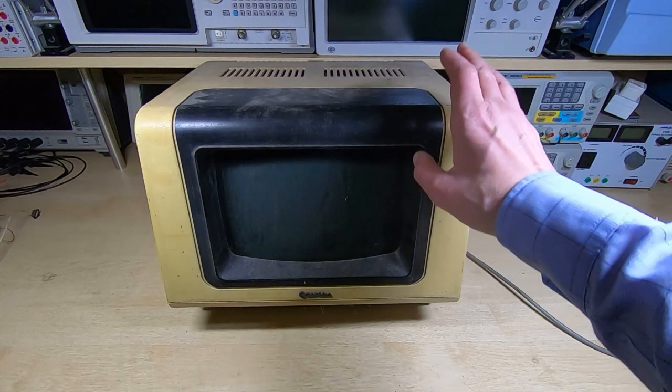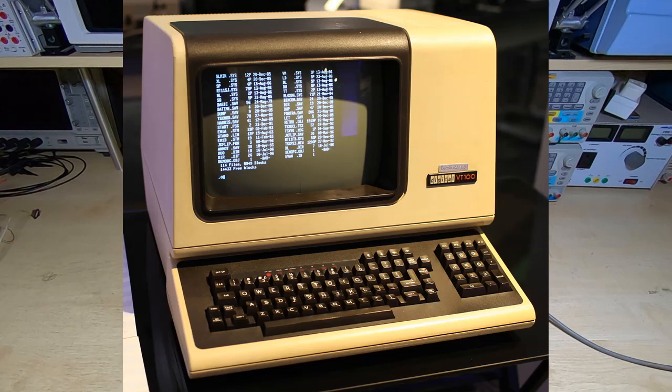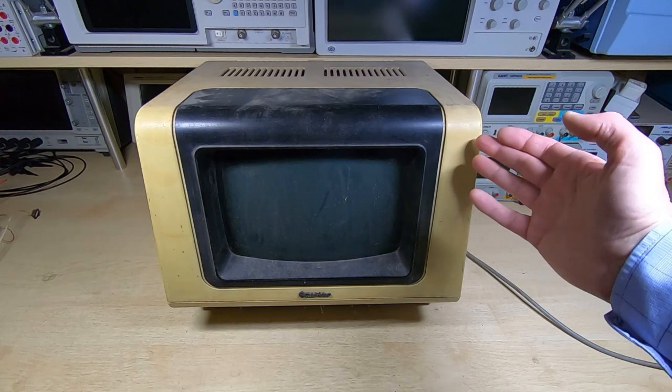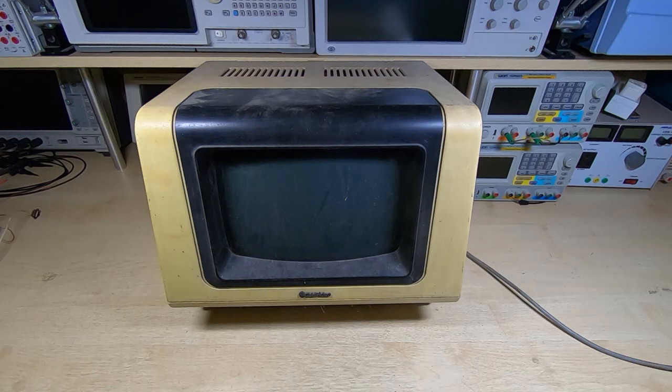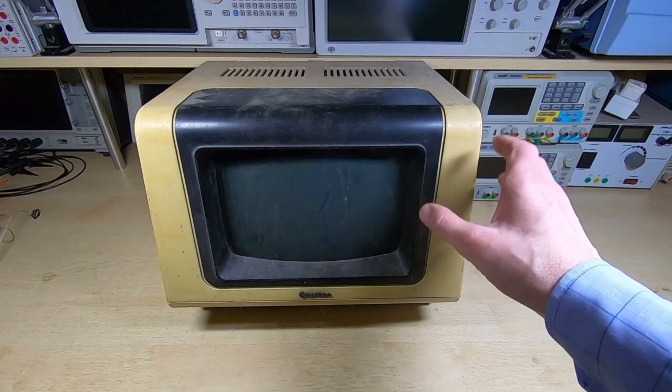A few years ago I was browsing through eBay and I saw this. At first glance I thought it was a VT100, but then as I looked at the image I realized it wasn't. It's actually a TeleVideo - I believe it's a model 950 - but I think it's modeled on the VT100. As you can see it has a fairly similar appearance and general design; the dimensions are different but the general appearance is similar.